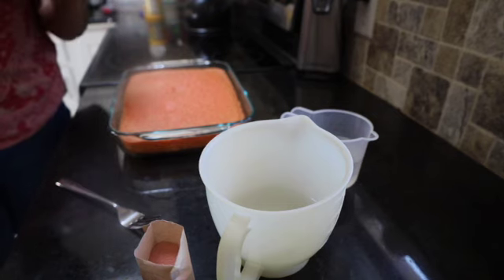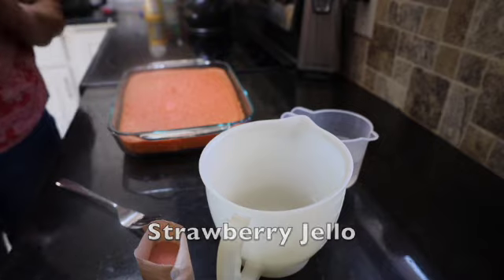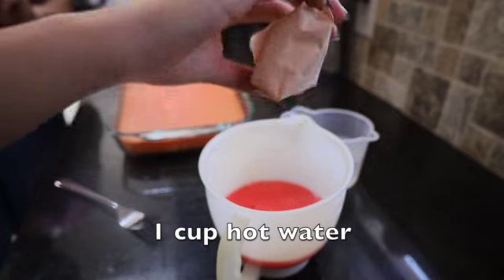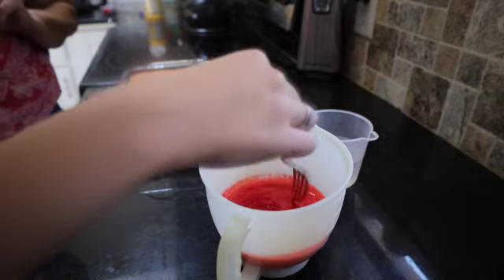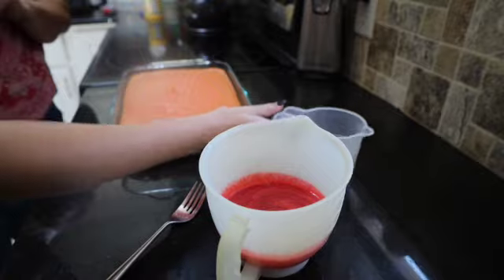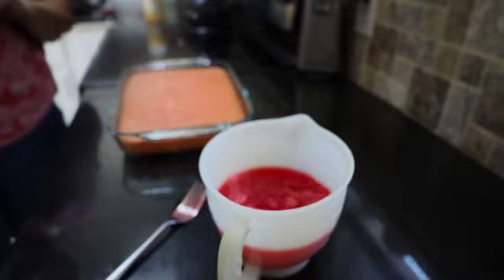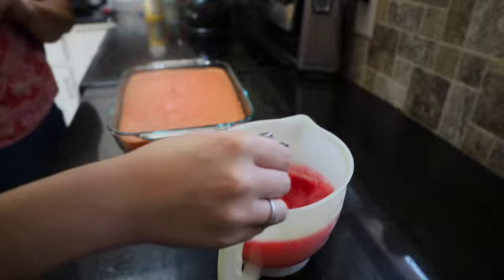Okay, we're now going to make the jello. And guess what kind of jello we're using? That's right — strawberry. Strawberry jello and a strawberry cake. Go ahead and pour your jello into one cup of hot water and stir that up with the fork. It doesn't take long to melt right down once your water is really hot. Then we're going to add one cup of cold water and stir that until it's nice and blended.